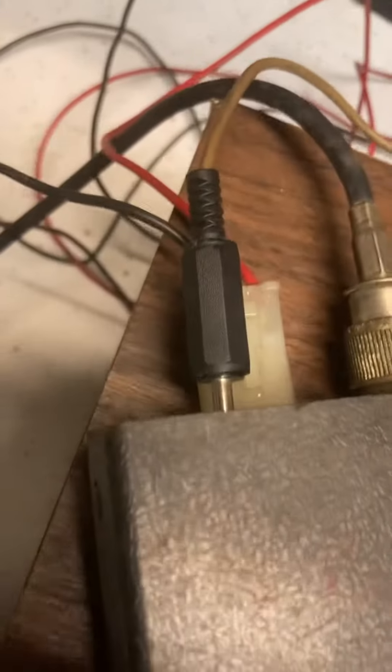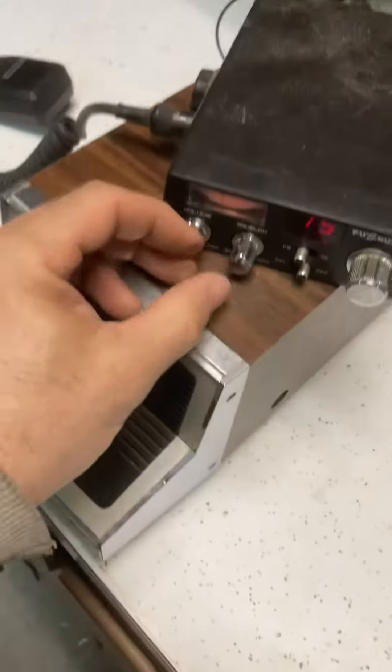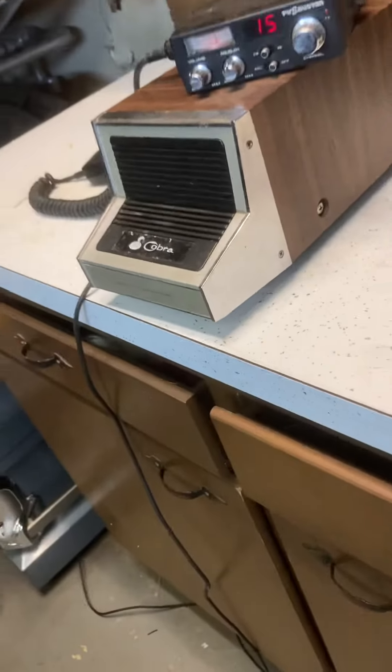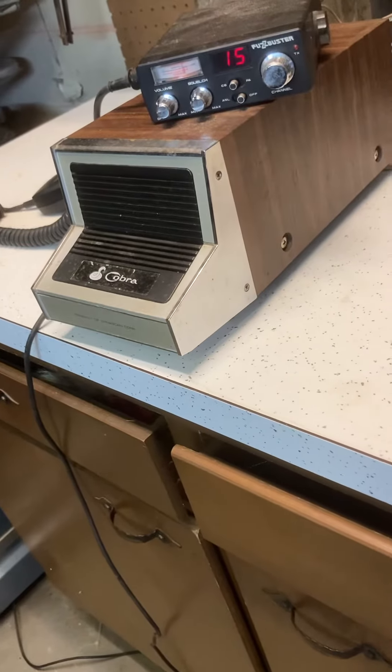I also want to test out — I have an external speaker hooked up right now to the Fuzzbuster. We want to test that out as well. I'm just going to bring that volume down a little bit. And there is the Cobra external speaker. Seems to be working properly.